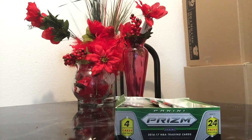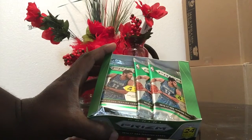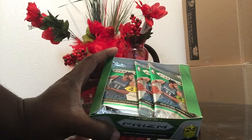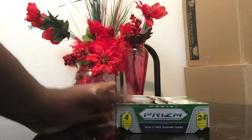I sent the pack of cards — I only had three cards — with the letter. I took the box top off with the Panini seal and the NBA seal, and I sent the letter to them explaining the situation.